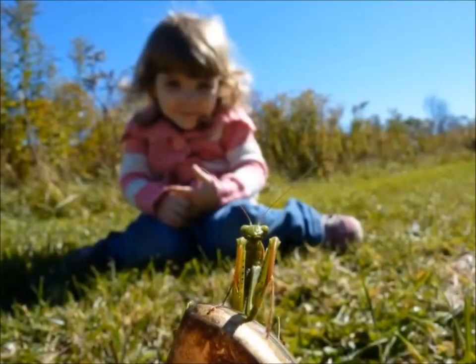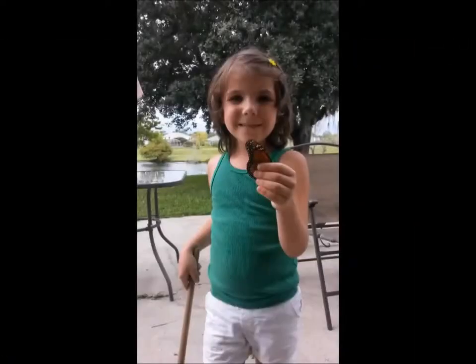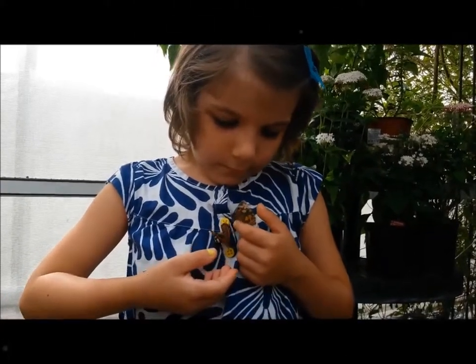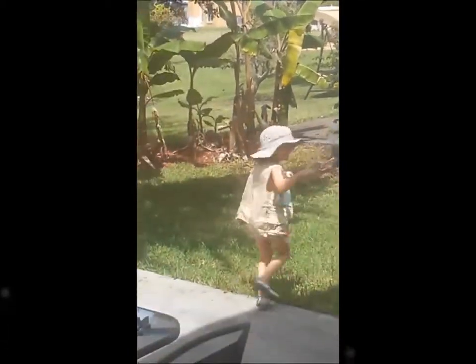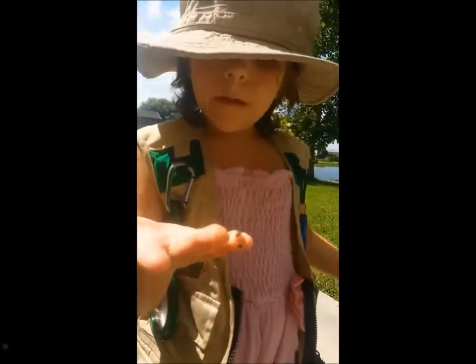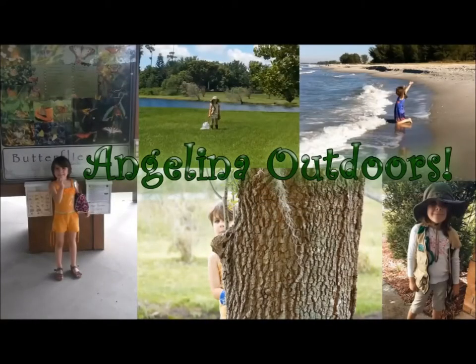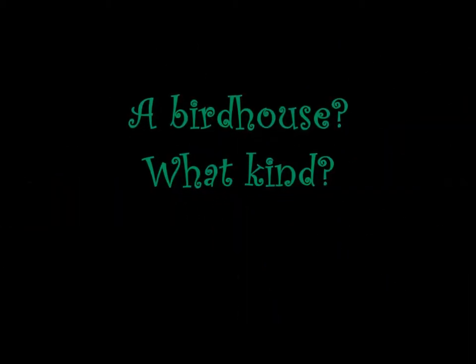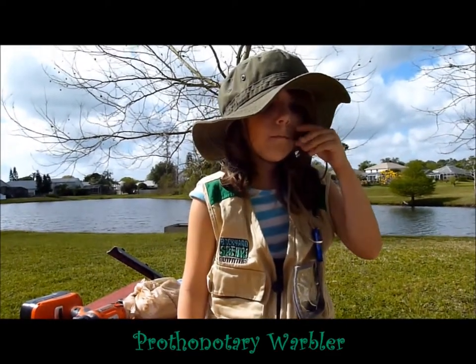Hi, I'm Angelina. I want to make a birdhouse today. Hi, I'm Angelina. We're making a kind of birdhouse that is for a property of every word.